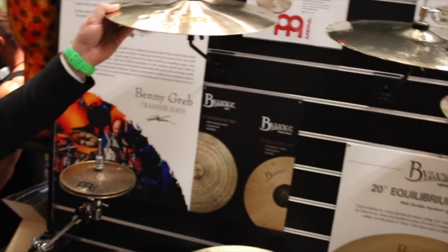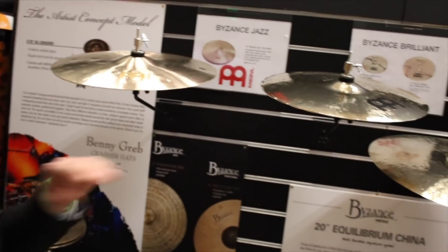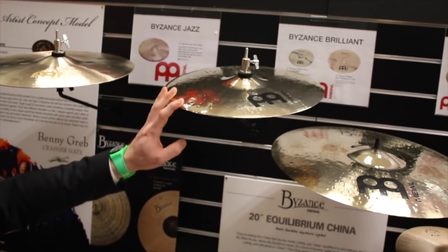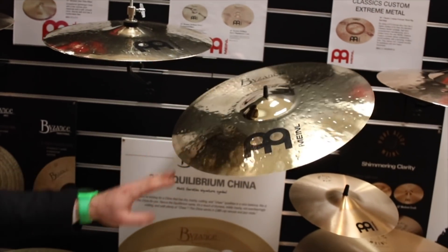And then we have some 15-inch jazz thin hats — just an expansion on that line. In the Byzance Heavy Hammered, we brought in 14-inch high hats and an 18-inch crash.